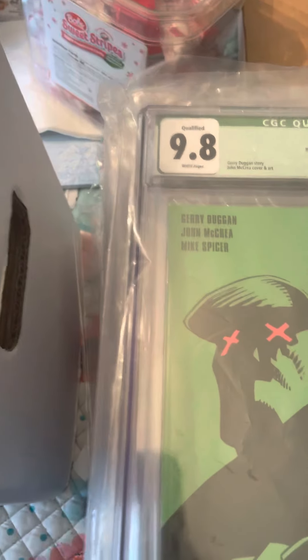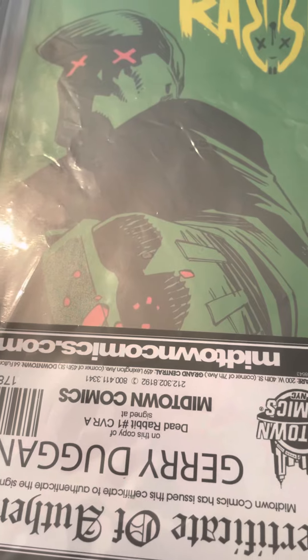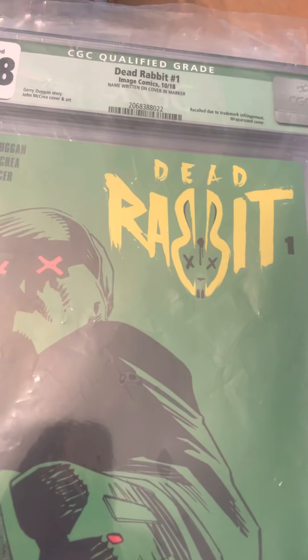This one I'll throw in as a bonus — I don't know if you'd call it an error exactly. This is Dead Rabbit from Image Comics, signed by Gary Dugan. When it's not CGC graded it gets a green label, which can hurt you. It does have a certificate proving it was really signed. But this is actually a recall — they said it was a trademark issue, so they recalled these. There are still a lot of them out there though, so I'm not sure how rare it is.